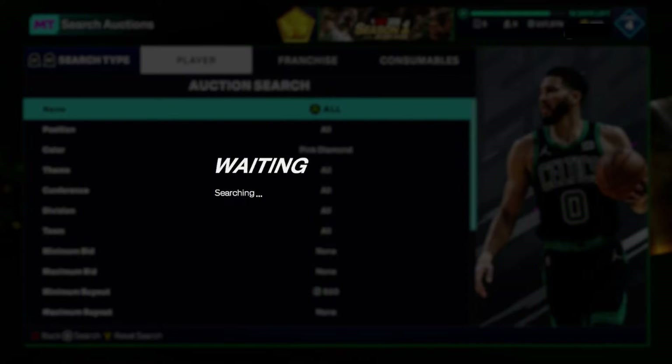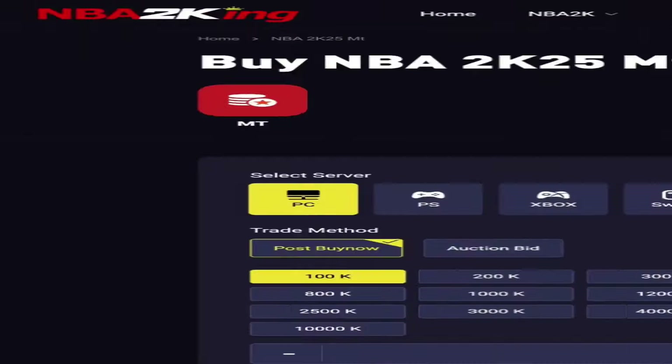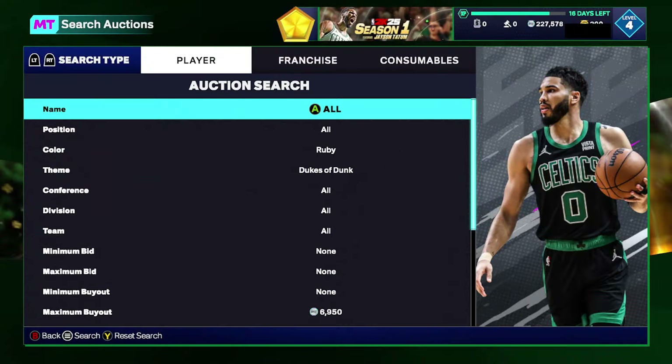But first, for the cheapest and most reliable NBA 2K25 MT, hit up nba2king.com and use code GRINDS to get five percent off your purchase. The first filter we're gonna go over is the Ruby Dukes of Dunk filter.